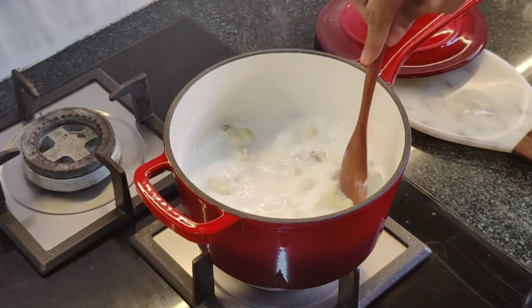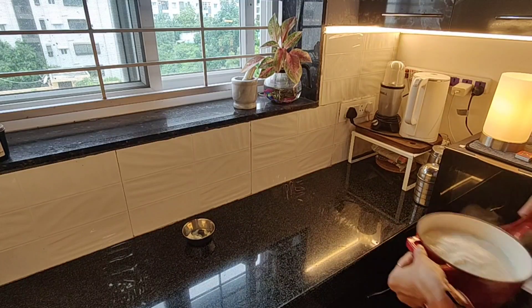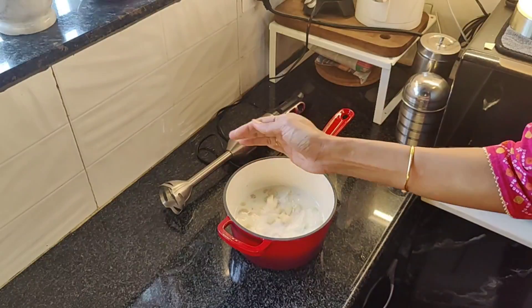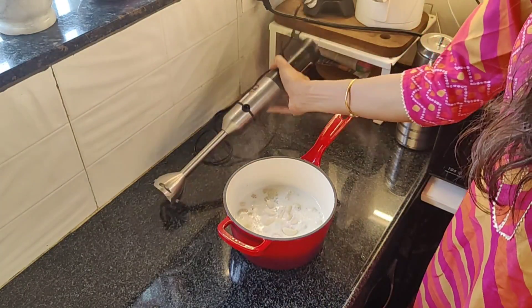My cauliflower florets are completely cooked from all sides within no time. The rigid long handle helps in picking up the saucepan easily, and also because of the enamel coating, the heat doesn't pass to the handle.